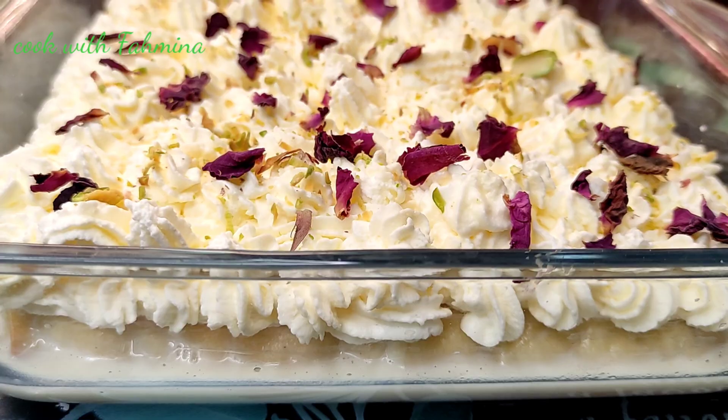Mix all the ingredients together. I will add vanilla extract for flavor. Add the vanilla extract and mix everything well together.